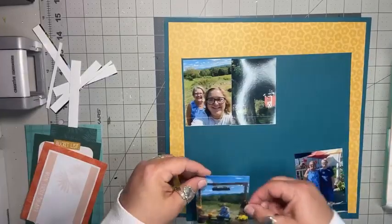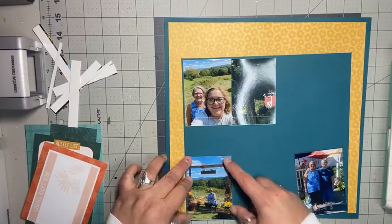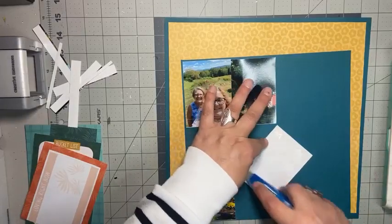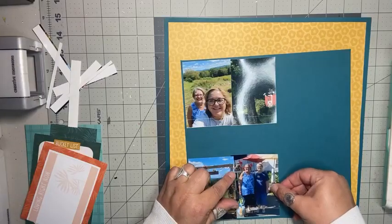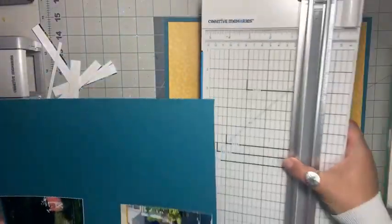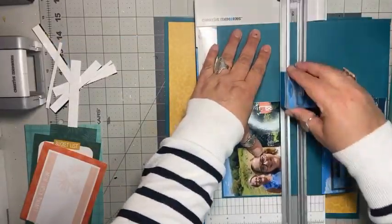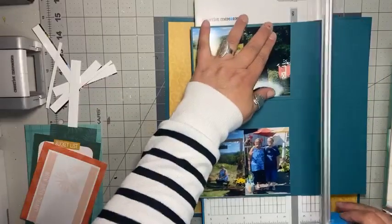I can't even tell you exactly where this little vista was that we stopped at for pictures, but it was really pretty. The homeowners knew that they had a beautiful spot and they let people take pictures — they had it all set up as a nice spot so you could take photos. That was really kind of them to have that set up there.